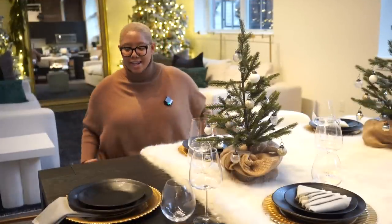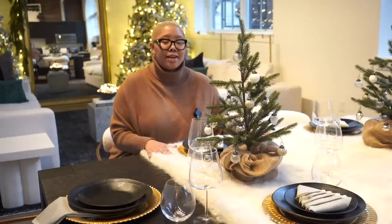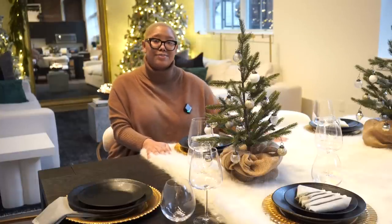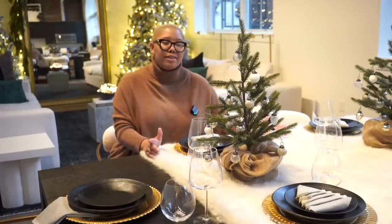I wanted to take the colors of the table and chairs and accentuate them, keeping the table beautiful but not overdone. With a lot of Christmas decor you can't actually eat at the table, but I wanted you to be able to sit down and have a full meal here. Christmas is about spending time with family, so we want to decorate in a way that still lets us do that. Let's talk about what we actually have on this table.